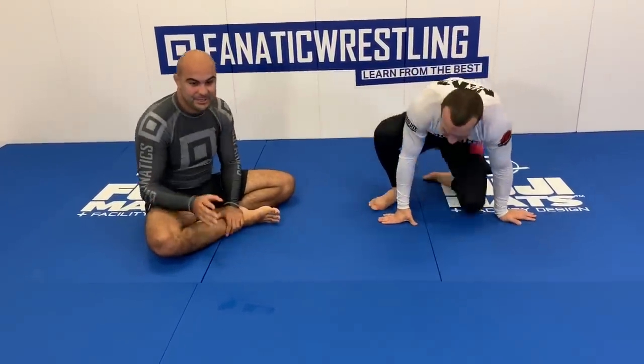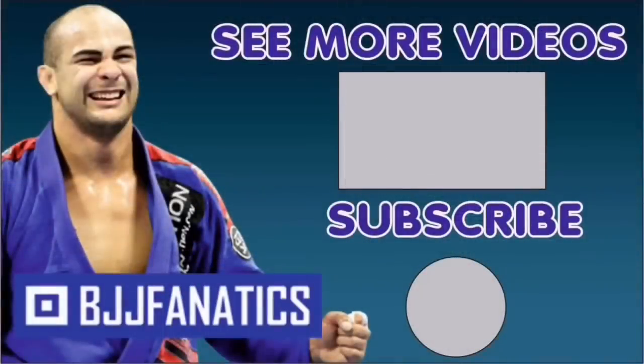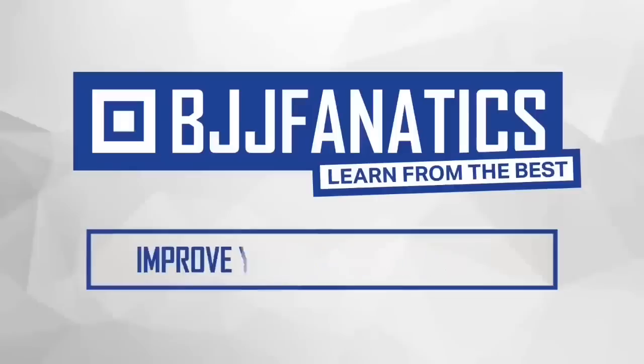Make sure to check out BJJFanatics.com — we have the Half Guard Anthology by Lachlan Giles. It's all no-gi, and many times people do half guard very well in the gi but it's hard to translate to no-gi, so Lachlan does that amazingly well. Make sure to check that out, and thank you so much for coming. Please help me grow my YouTube channel — click subscribe and watch more videos. Use the promo code YouTubeFaria to get 10% off any instructional video at BJJFanatics.com.